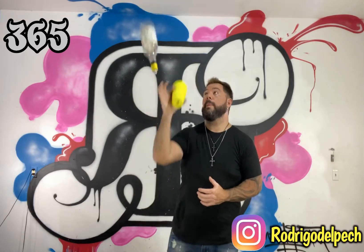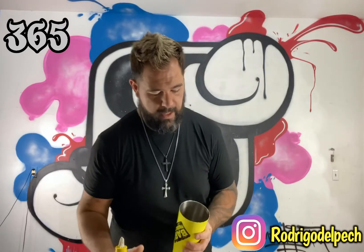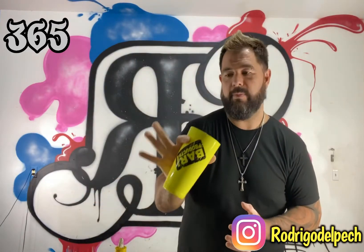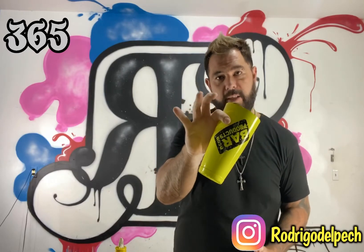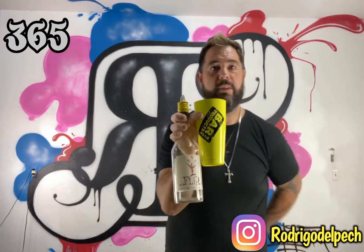This is the move. So what we're going to do is grab the tin with these two fingers and leave these three out so we can grab the bottle here. You can do it sideways if you like.